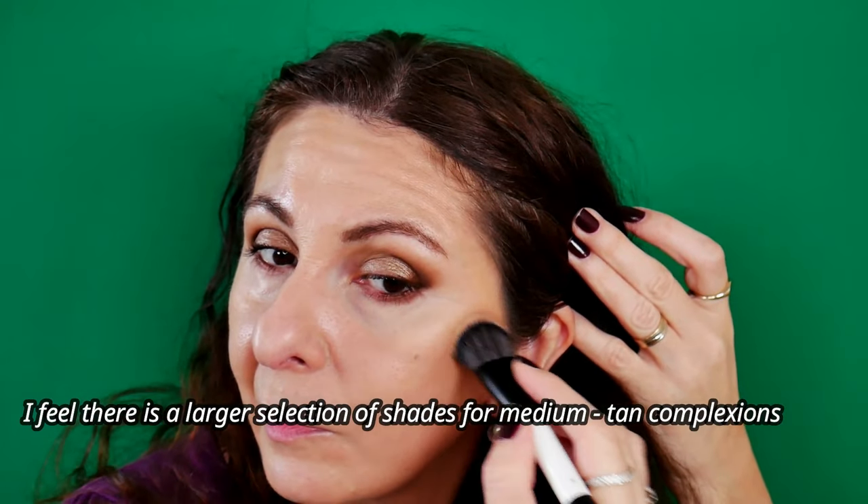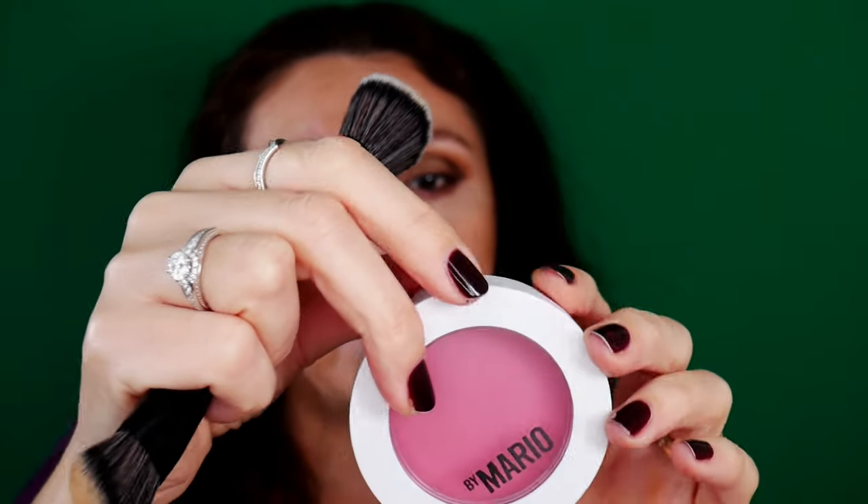I would say, related to the contour or the cream part, it will work better if your skin is slightly darker or maybe light to medium, because on my skin tone I cannot use the darker shades too much. This is the final result. For the blush, I'm going to use one that is new for me — the Makeup by Mario Soft Pop Plumping Blush Veil in the shade Perfect Pink. I'm going to use the larger side. This shade is perfect. I like more pink shades for my blushes. I also love coral and peachy pink, but I love pink.